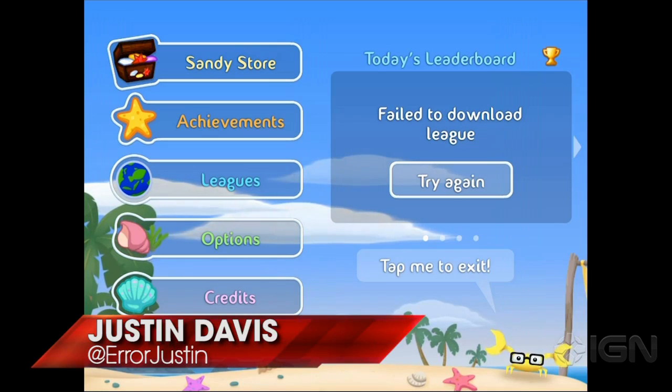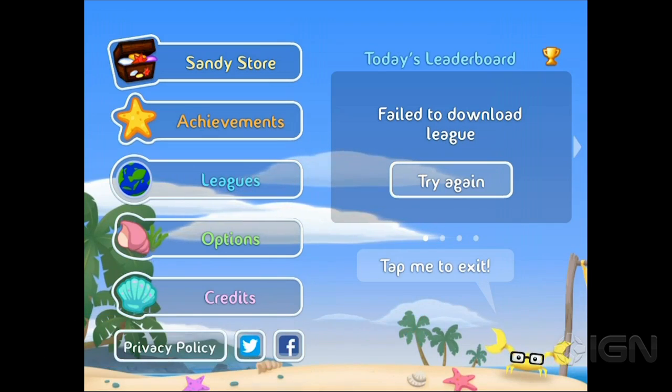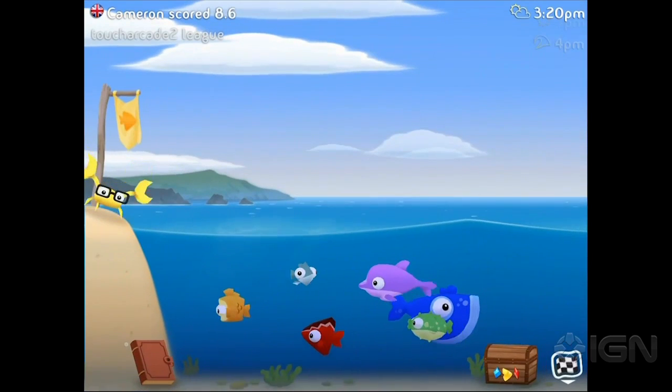What's up, guys? This is Justin. I'm here with Marty. We're taking a look at Fish Out of Water. This is the new game from Halfbrick. Halfbrick made Fruit Ninja, they made Jetpack Joyride, and they've made other games. Those were their two sort of massive hits. They know what they're doing when it comes to iOS games.